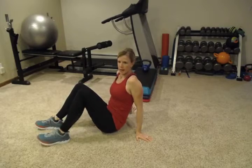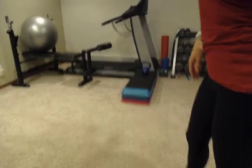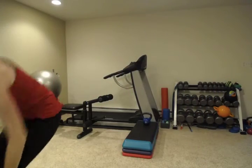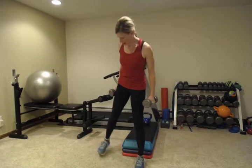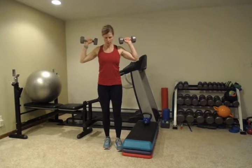Now we're going to do an upper body exercise. We're going to do a shoulder press. Now, if you have any back pain, do these seated — on a ball or just seated on a bench or a chair. Start with the dumbbells right at your shoulders, and we're going to press up.